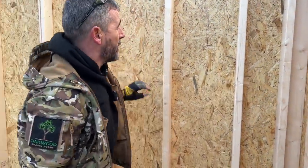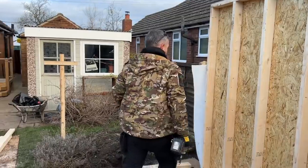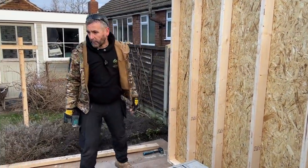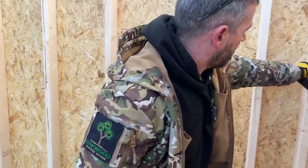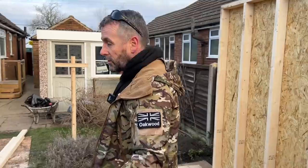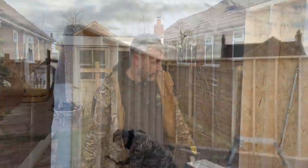That wall's securely fixed and plumb. I'll put a prop in that wall — not right now as it's not going anywhere. I'm going to nail the base plate to the floor completely, nail that stud to that stud completely, and that wall there is done. Then we're going to jump on this wall — it's got two window openings so it's a little bit different. I'll show you the detail on that.